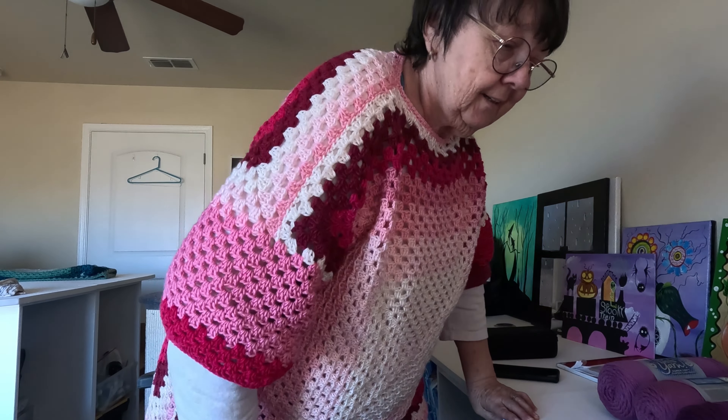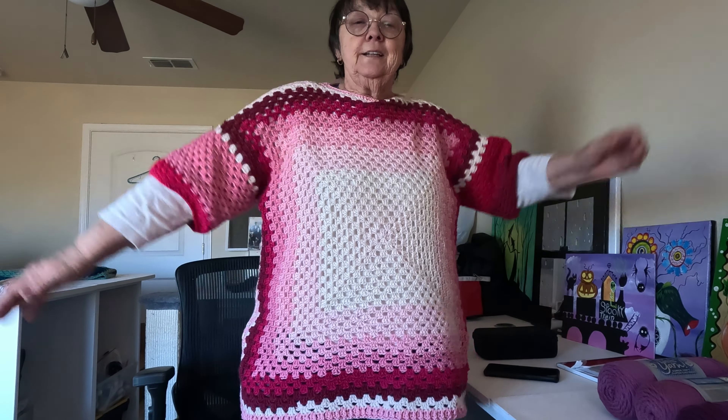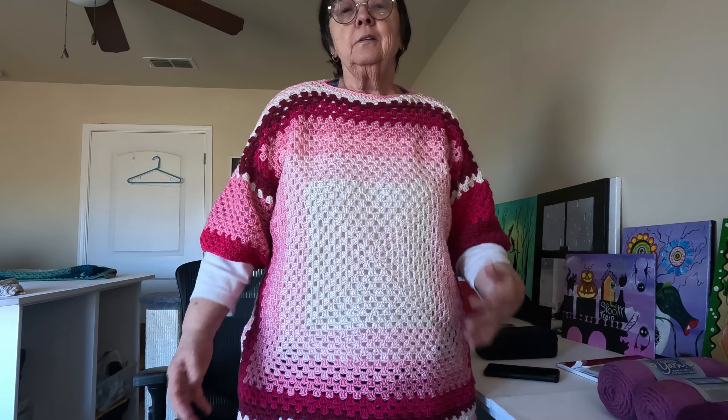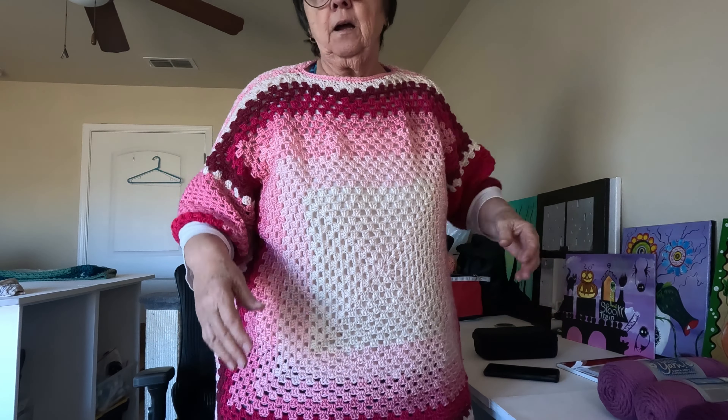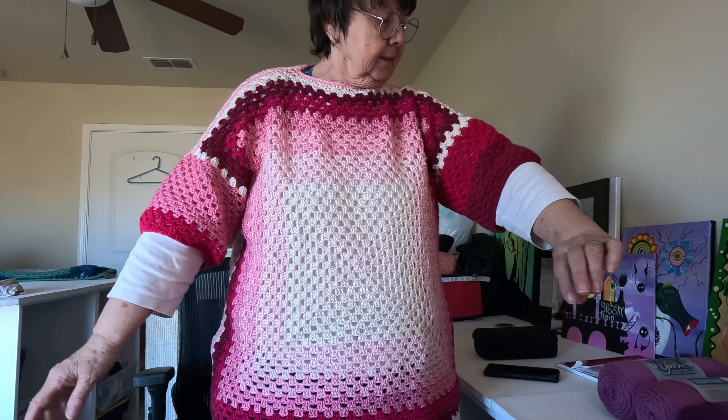So I just wanted to show you my sweater. I finished it this morning — it's about 10 o'clock here in my little corner of West Texas. I weaved in all my ends. I love the way it fits. Let me show you again. I just love it. I love the color. It fits well. It's warm but it's not real heavy. I like the length of the sleeves.